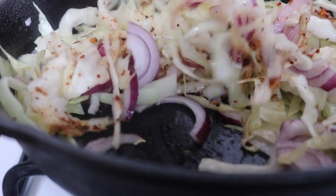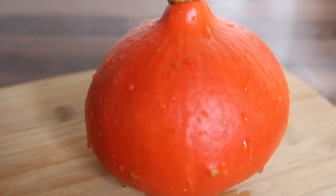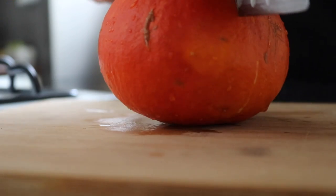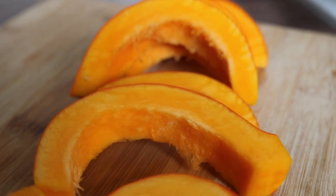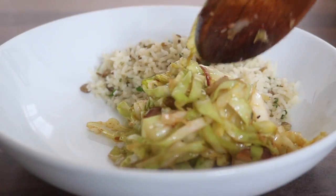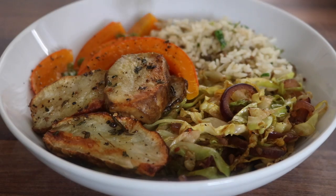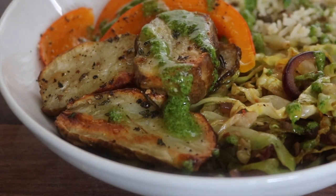Sautéed cabbage alone is delicious, but add berbere seasoning — yeah, you've got a winner there. For the squash, I simply steamed it — chopped it in half, scooped out the seeds, chopped it into wedges, and placed it to steam until soft. To plate this bowl, I grabbed the spiced coconut lentil rice, placed on that incredible berbere cabbage, followed by the steamed squash, those mind-blowing Jerusalem artichokes, and swirled on top that parsley tahini.